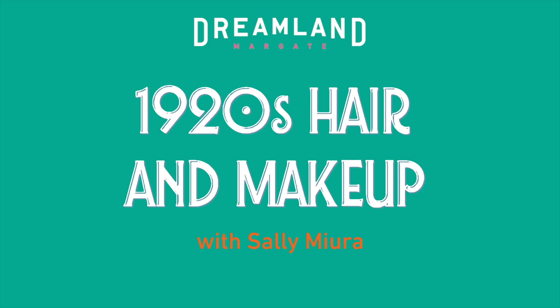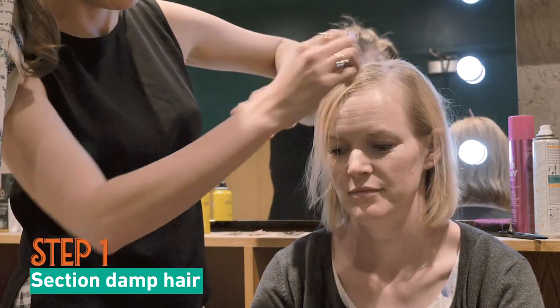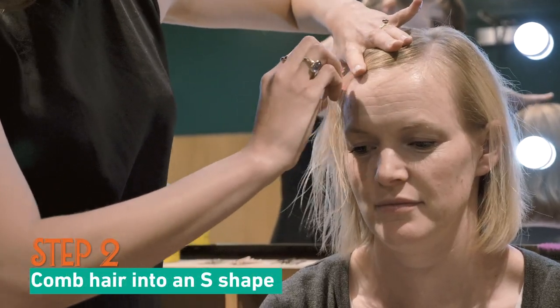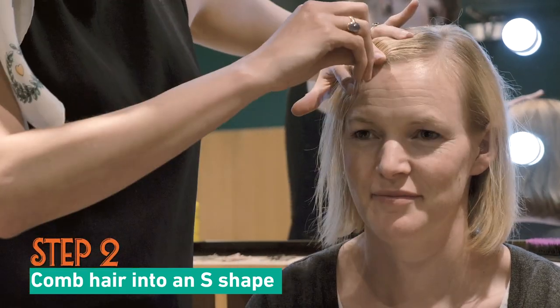I'm going to show you how to do a 1920s look in just a few minutes. First, you section the hair into a side parting and you spray with water. Then you comb the hair down the forehead and then you bring it back up and then you secure that shape with your hand.